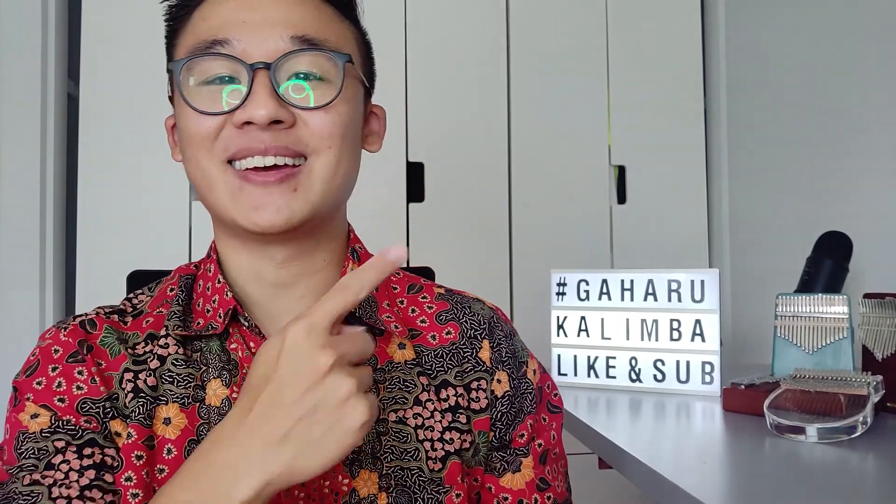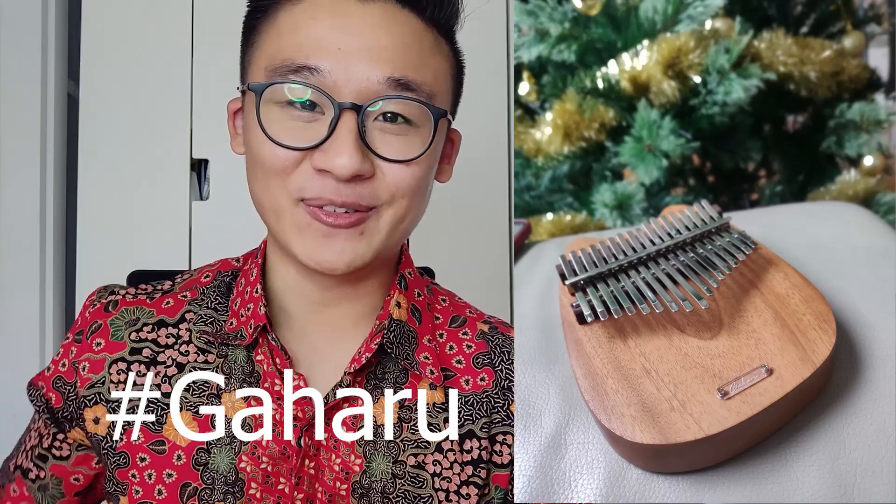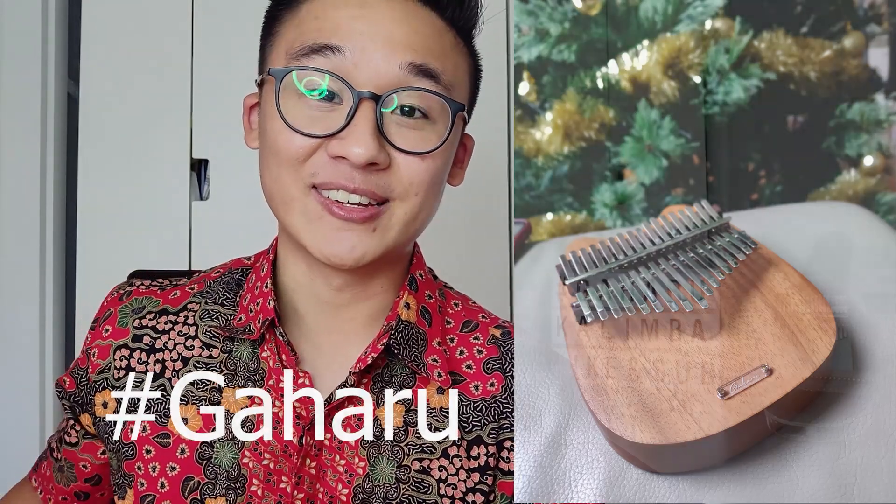You'll notice I changed shirts — this is an Indonesian shirt called a batik. If you made it this far in the video, type hashtag batik so I know you watched it all the way through. And if you're going to grab yourself a Gaharu kalimba today, type hashtag Gaharu. Thank you for watching this video — I'll see you next time.